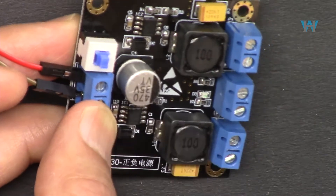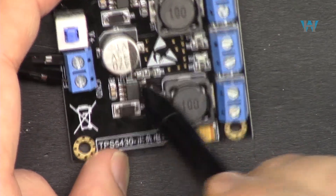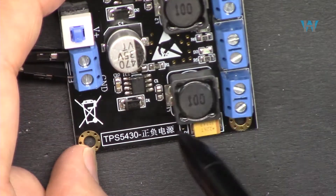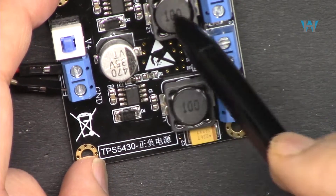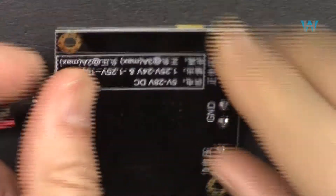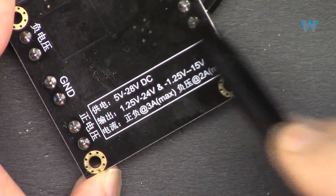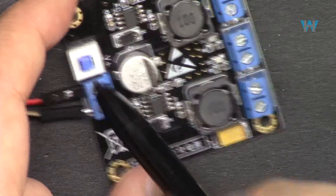You cannot exceed 35 volts otherwise the capacitor will explode. We have this chip which is marked 5430 — it may be TPS5430 — but it is not from Texas Instrument. The model TPS5430 is from Texas Instrument. I could not find the actual manufacturer of this chip. The specs label on the module says 5 to 28 volts, which is incorrect and misleading — that's just the chip's own specification, not this module. The actual input for this module is 13 volts up to 30 volts.